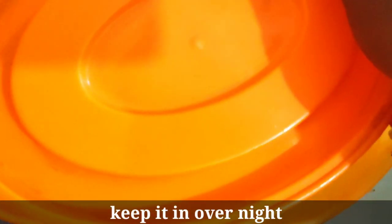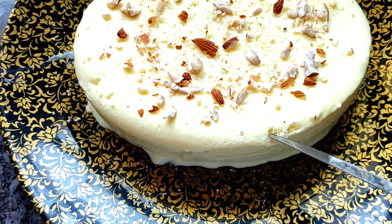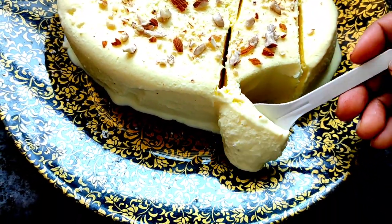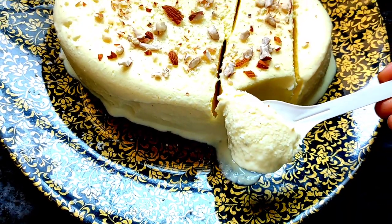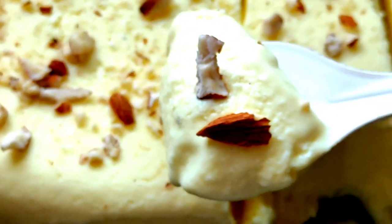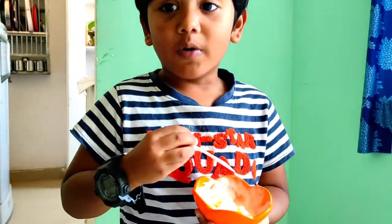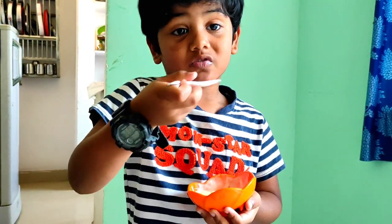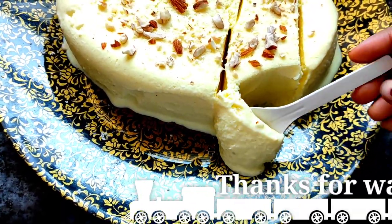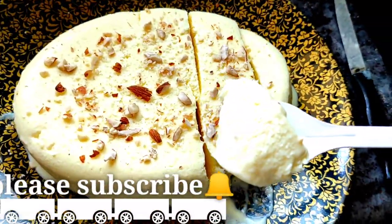This is a tasty homemade ice cream. It is very easy to prepare. So let's try this recipe. Bye friends!